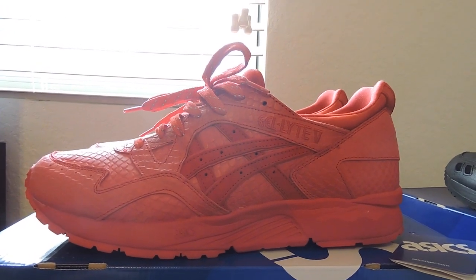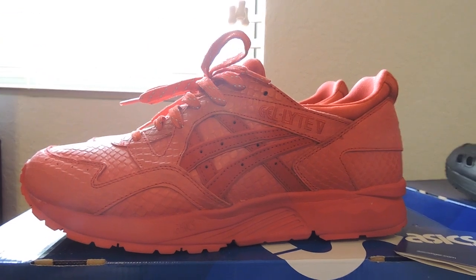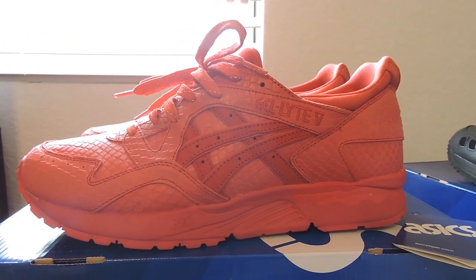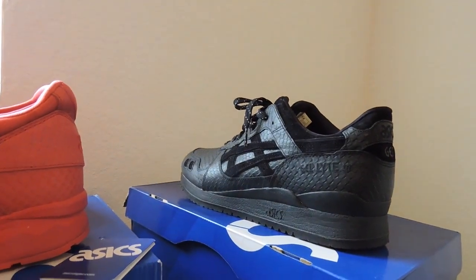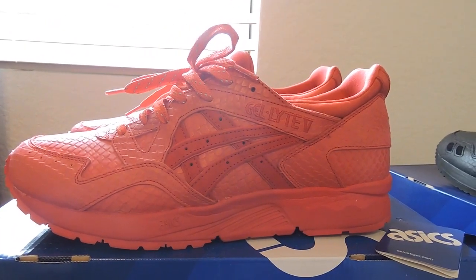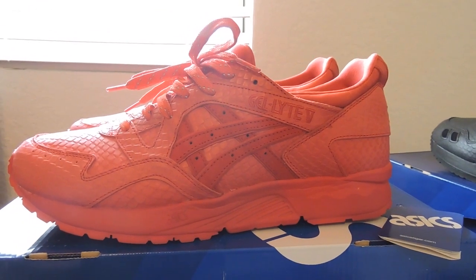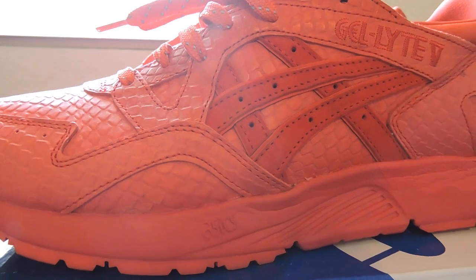What's going on guys, it's Justus Kicks coming at you with another pickup. These have been worn maybe twice — these are part of the Mumba pack. You can see I got the black ones that I did a review on a few weeks ago. I got these; I didn't like the white ones so I passed on them.